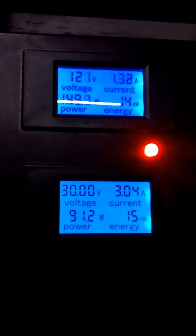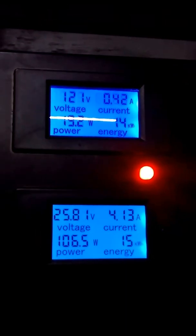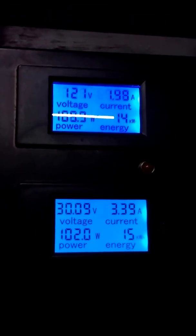The higher the voltage, the lower the amperage, so your system is actually going to run cooler and more efficient. What we have going on here is on the bottom we have a DC meter, and on the top we have an AC meter showing all your data.